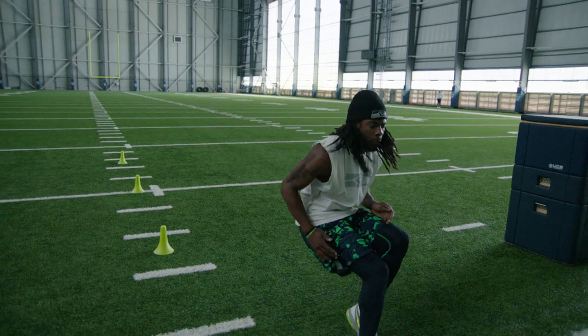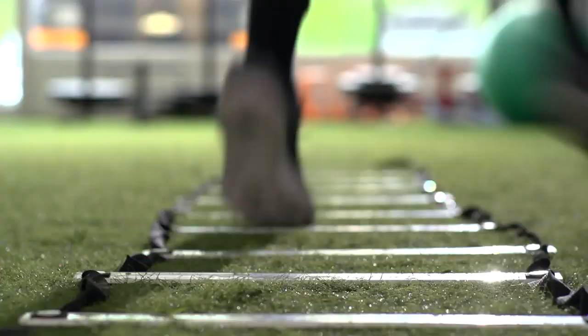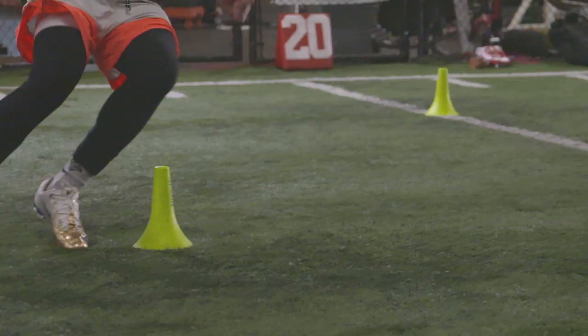As a corner, backpedaling is probably the most important thing to work on. We do so much change of direction — footwork, speed, agility — just reacting to the football. Keeping my eyes up because I don't know where the ball is going. I don't know who has the ball.